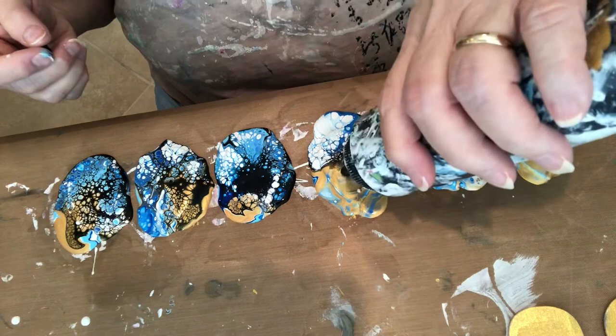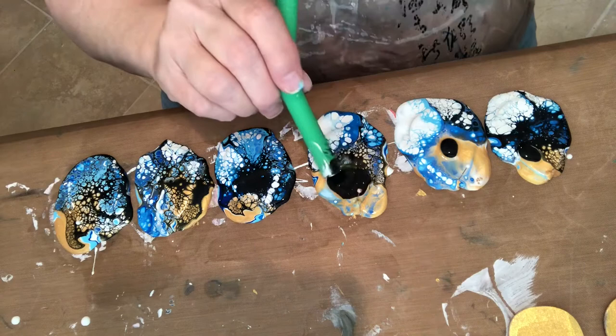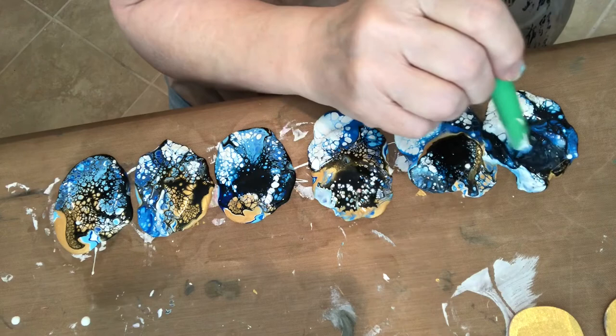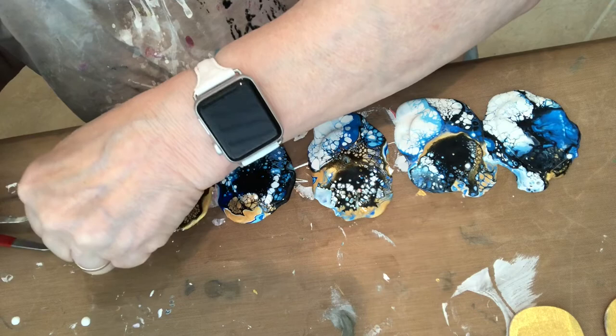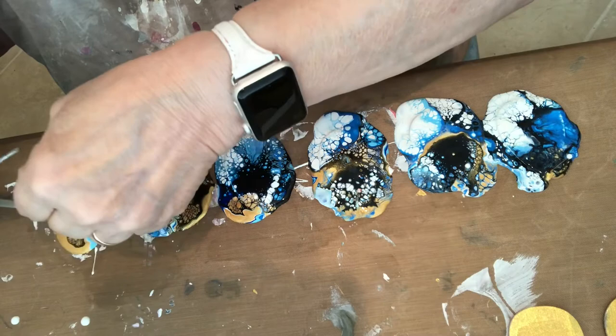I have to add a little bit more of the black here, and here, and here. Now, the neatest part is moving it. I'm going to lift it up with this. It doesn't matter what's on the back because that gets sanded off.